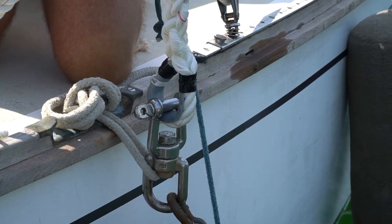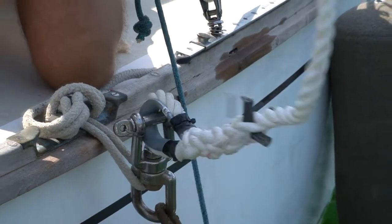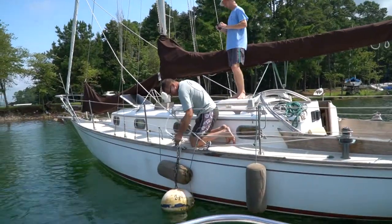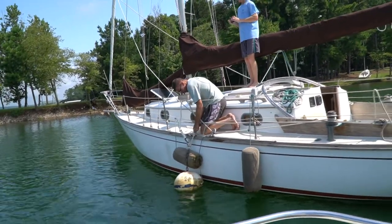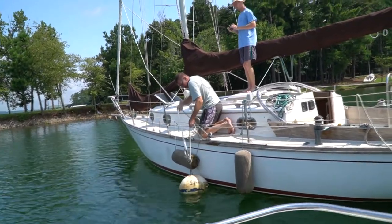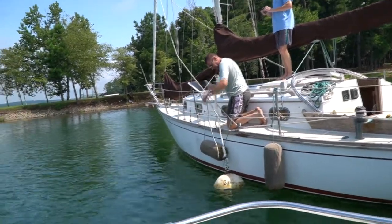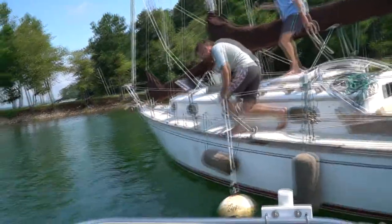Now the pennant is secured to the mooring and you're ready to tie it off to your boat. Once you have the pennant connected to the swivel, drop the chain back down into the ball and pull your temporary line out. Now we'll secure it to the bits on the front of your boat.